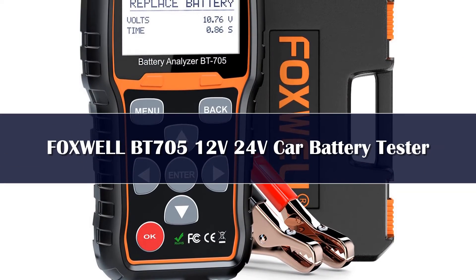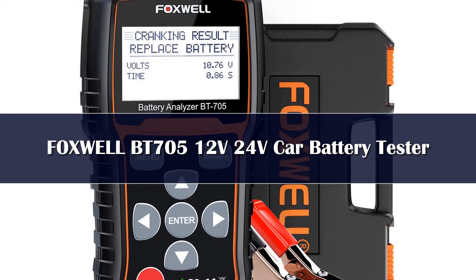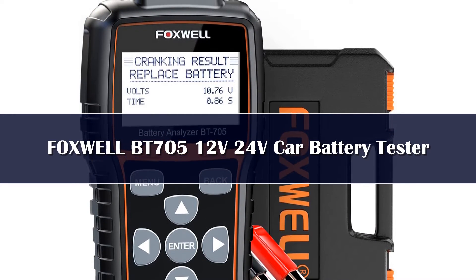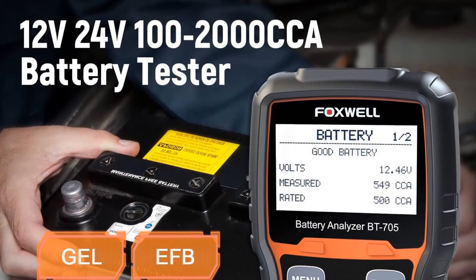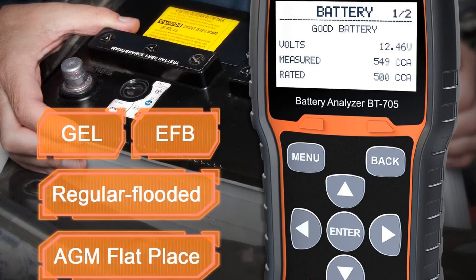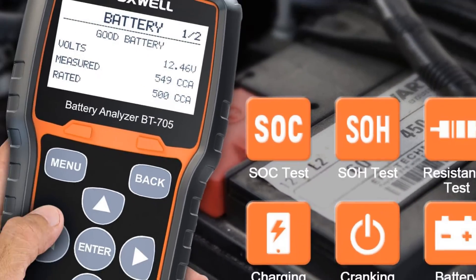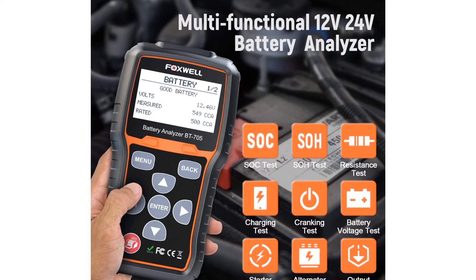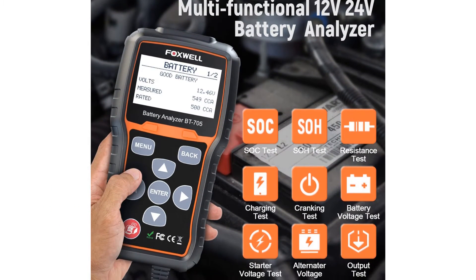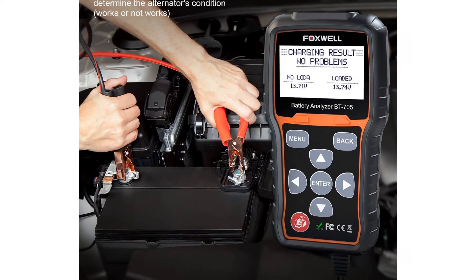Number 3. The FoxWall Automotive 100–2000 CCA battery load tester is a device that's worth investing in, especially if you want a car battery tester that can work beyond your vehicle's battery. This product will work on both 12-volt and 24-volt batteries, and it's capable of assessing battery health on most battery types, including flooded, AGM flat plate and spiral, gel, and deep cycle. Once you clip this onto the battery terminal, you'll be able to get readings on the CCA's starting capability and health status within just 2.5 seconds.